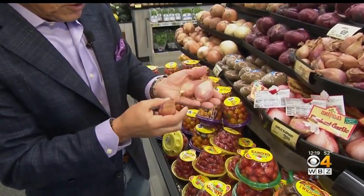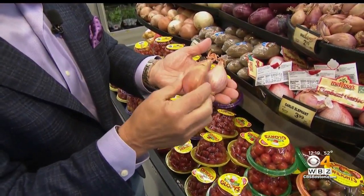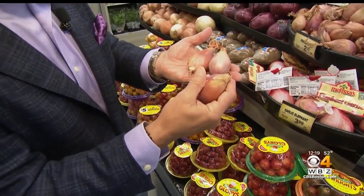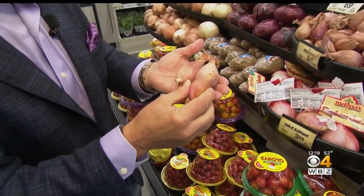But selection and storage is very, very important. When you select them, you want to make sure you see a beautiful color all the way around, with no sprouting — free from any sprouting whatsoever. They have to be firm. If you put your hands through them and they are really, really soft, they have been stored around for too long at the store.